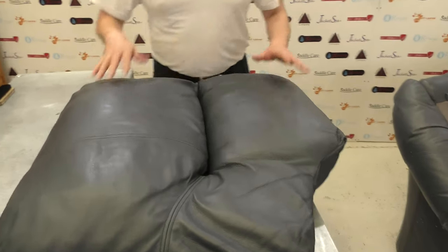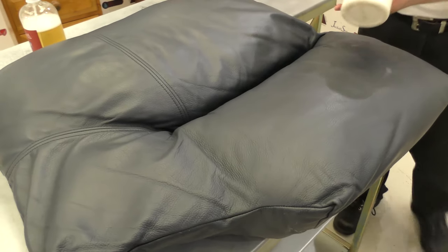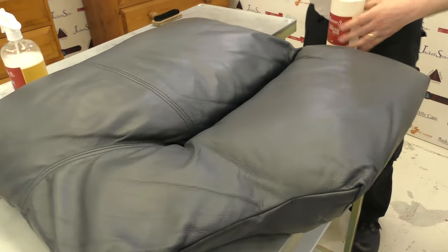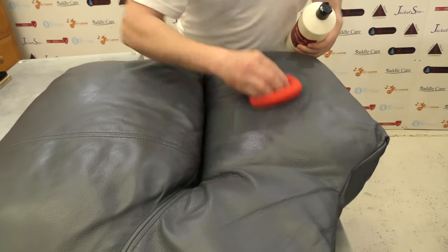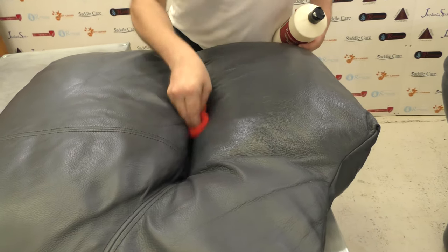Now it's all nice and matte and ready for the protection cream — that's where LRC4 comes in. LRC4 leather protection cream is from a very old ancient recipe and is designed to protect all modern and antique leathers due to its natural ingredients. Just get a small amount on your pad — a small amount goes quite a long way — and rub that in with a circular motion. You can leave it to dry and buff if you want.